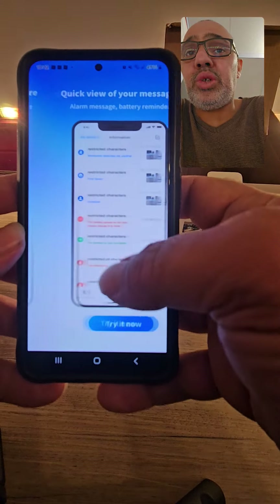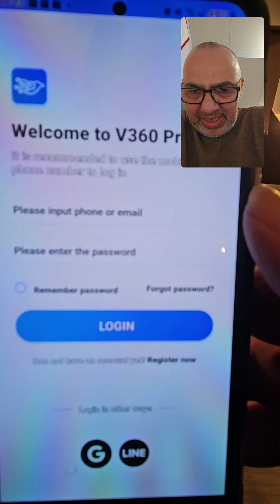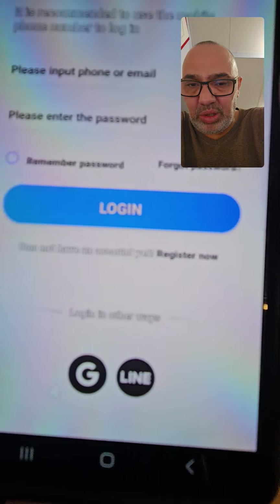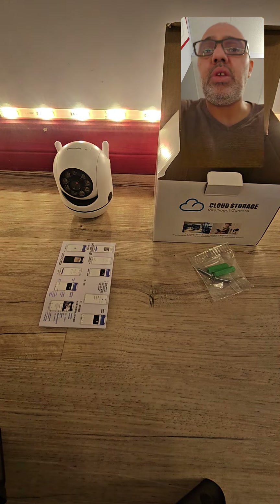The app actually tells you how everything works — it's fairly easy. When you first go here it says put your password and put your email, but we don't have an account yet so you have to go here to register. I'm going to plug the camera in now.